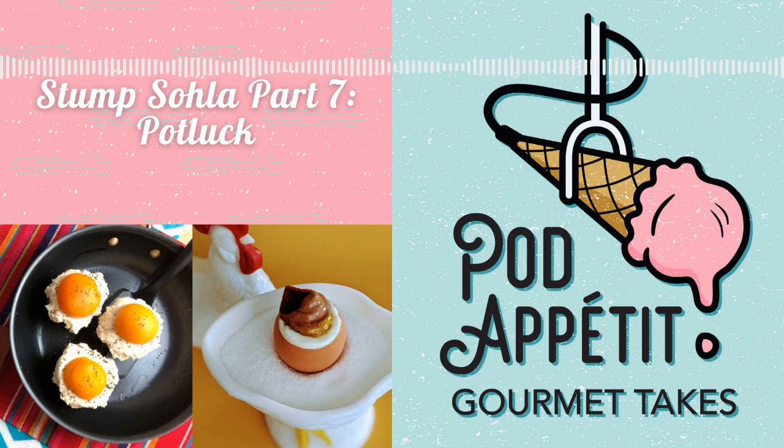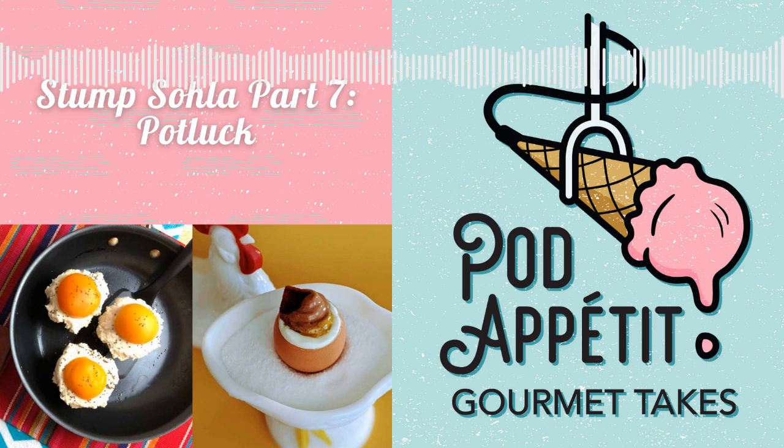This season, we have been covering Stump Sola with Sola El-Whaley. In each episode, Sola's knowledge and creativity are put to the test in a twisted cooking challenge. Sola uses a big ol' game show style wheel to put a spin on the dish she has to create. And we've been asking the whole time, will the challenge stump Sola?